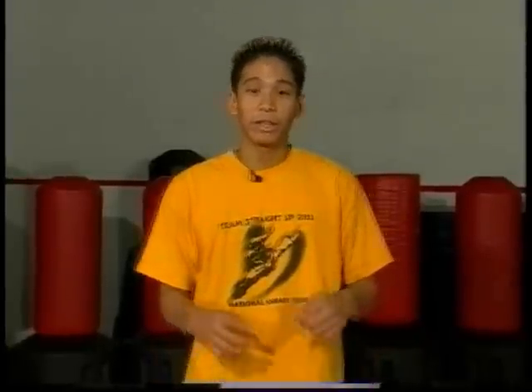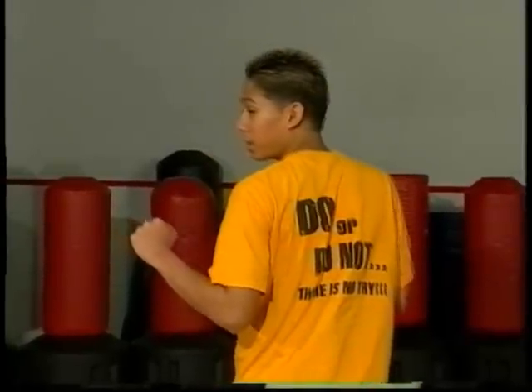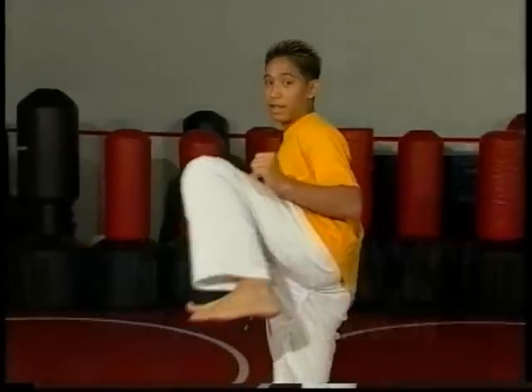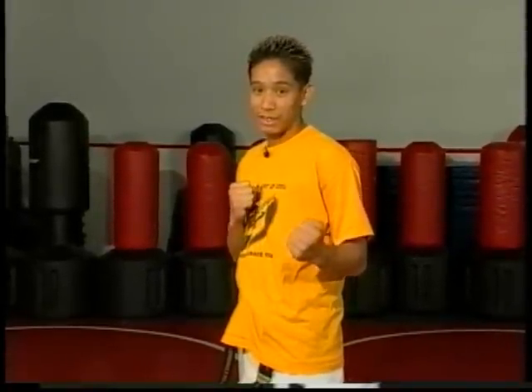Now one thing I want to stress with the spin hook kick, the straight back kick, or any other spin kicks — you want to make sure that when you turn your chin towards the back and you get ready to release your kick, you also make sure that when you chamber high, you spot where you're kicking. That way, when you extend your foot out, you have more accuracy and a lot more technique to it.